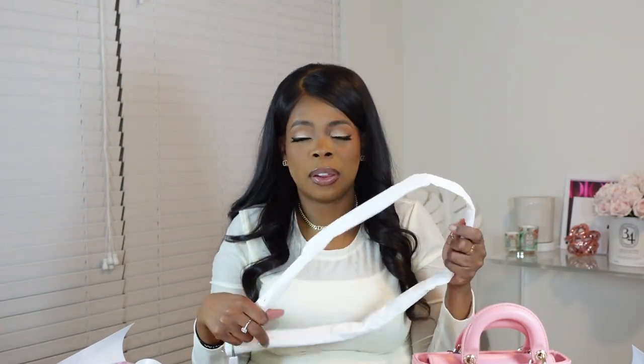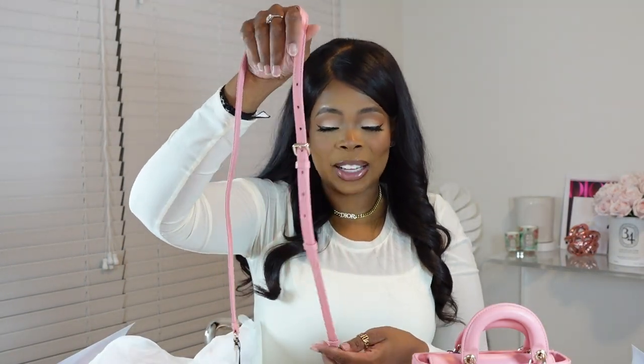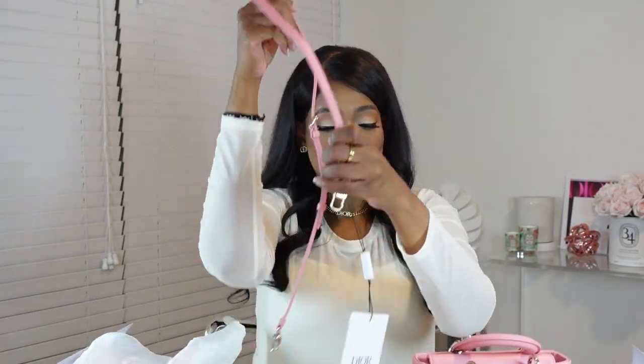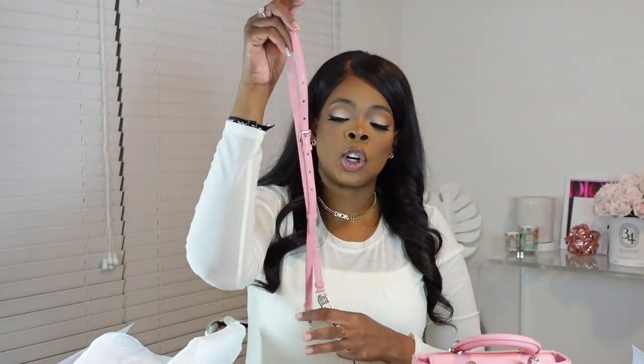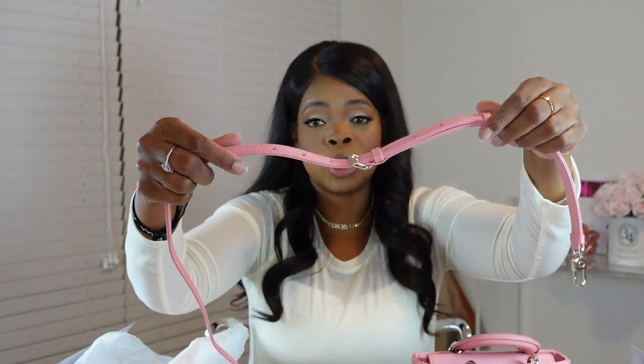Let's open up the second strap. This one's going to be the longer strap. I believe this strap is all leather material. They put a lot of stitching on this to keep it secure and clean. So yes, this is the same leather material as the bag and it's in that light pink shade. Why don't we put this one on first — this is the one that you can wear cross-body, also on the side of your shoulder. It's adjustable, so if you want to make the strap longer or shorter, you can.